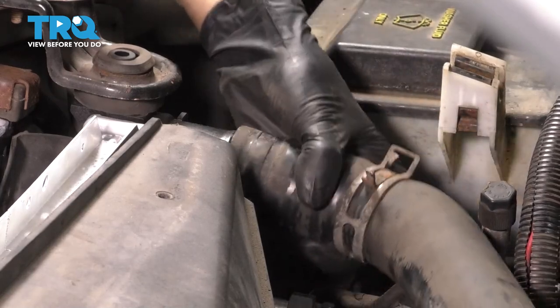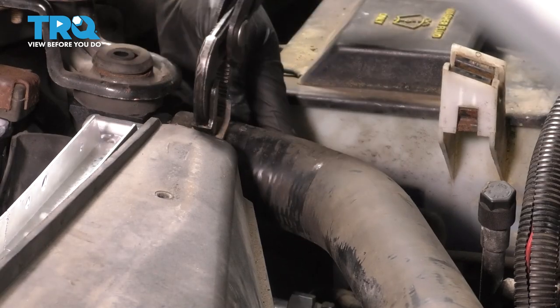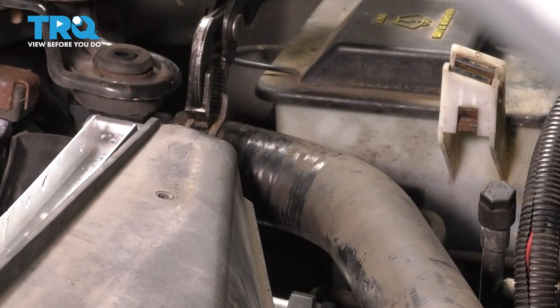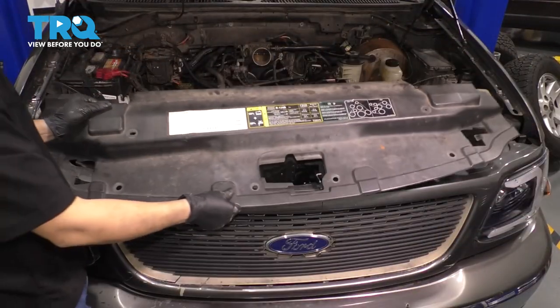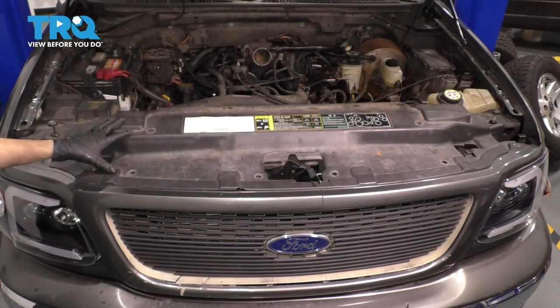Let's get the upper radiator hose in — bottom it out and put the clamp back on. Now bring in this cover at the front, line it up, and let's put in all the push clips that hold this on.